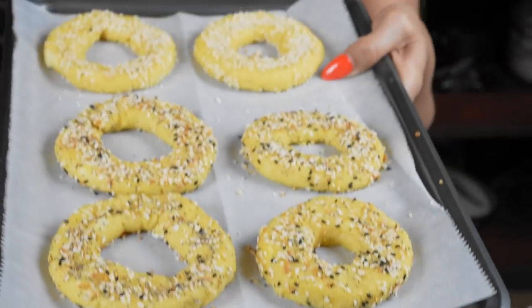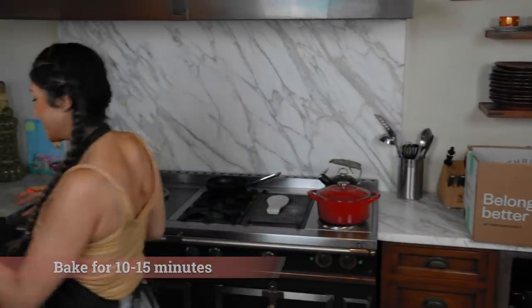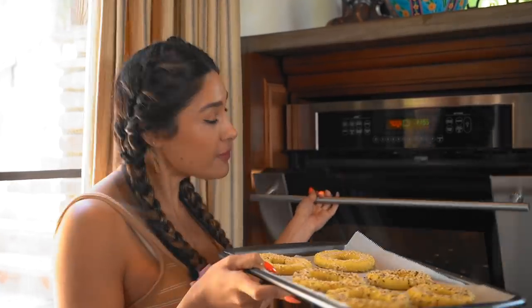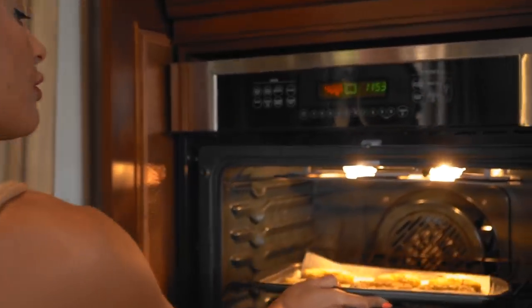If you're wondering why I didn't spray it with oil, it's because once we put it in the oven it will leave the top extra brown, so it doesn't look like it cooks evenly. Our bagels are nicely seasoned. Now we're going to go ahead and bake these for about 10 to 15 minutes — it really just depends on your oven. You're going to want to check them at about the halfway mark, around seven to ten minutes, just to make sure. You don't want to burn your little bagels.